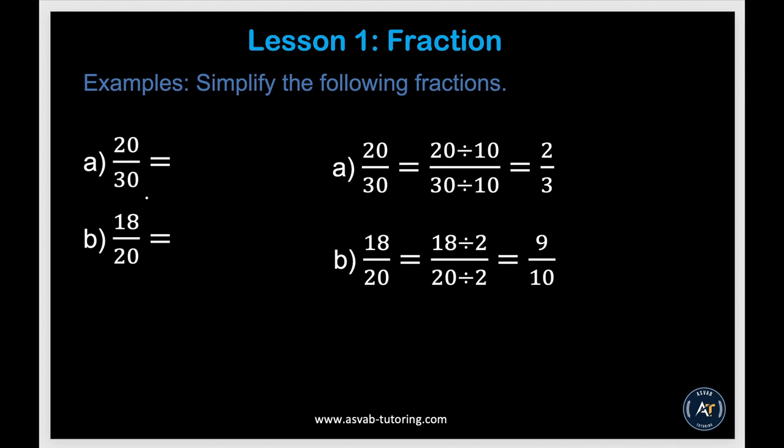The first thing we'll learn is how to simplify fractions. To simplify a fraction, you have to find a number you can divide the top and bottom by the same number. Here we have 20 over 30 — the number is 10, so dividing both by 10 gives you 2 thirds. Same way, 18 over 20 divided by 2 gives you 9 over 10.